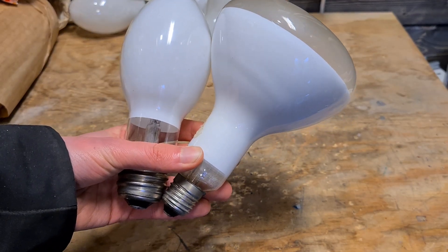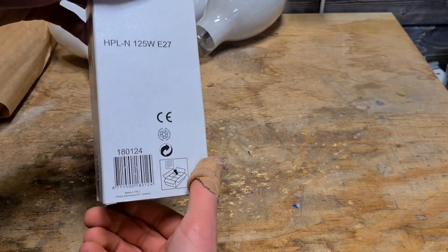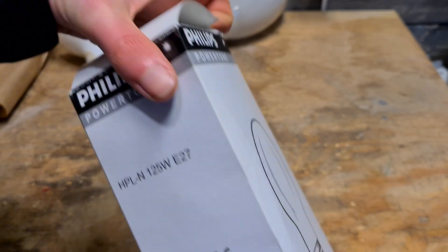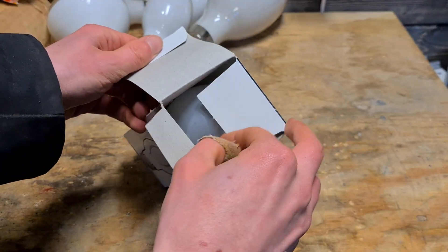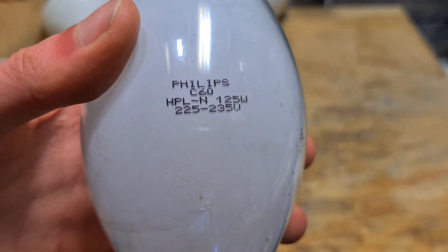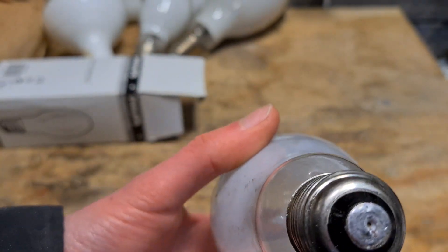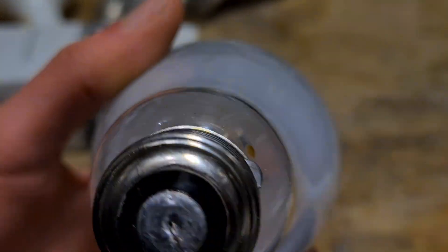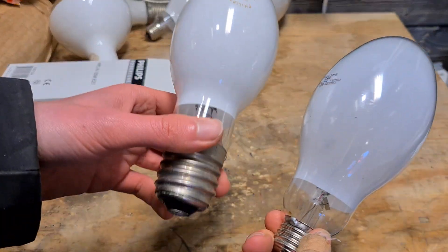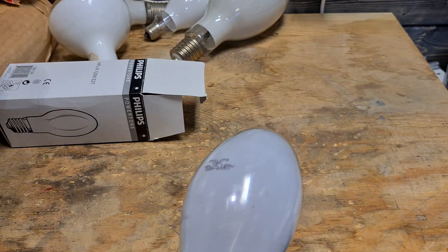This is the bulb compared to a 125-watt. The first one in a box is this mercury vapor 125W E27 from Philips. It's a pretty boring packaging, and the bulb itself isn't that interesting either. It's one of the latest mercury vapor bulbs Philips ever made — it's brand new, so that's a cool thing. This one is also 125 watts but with an E27 socket, and you can see this one is a bit smaller as well.